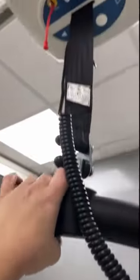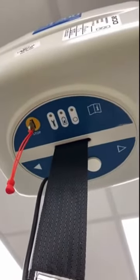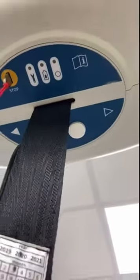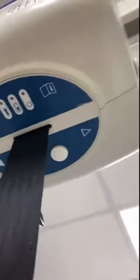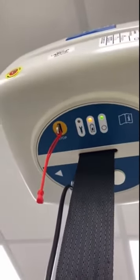If you find that the hoist isn't working, the first thing to do is to check this. If it has been pulled slightly, there will be no power button lit. So if there is a report of a fault, the first thing to do is just make sure that it has been pushed in — it should then work again.